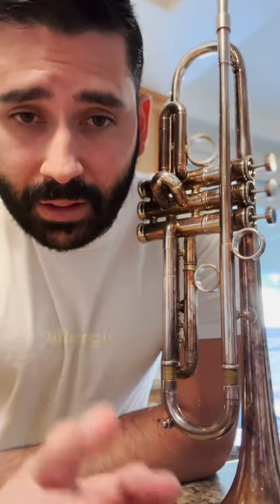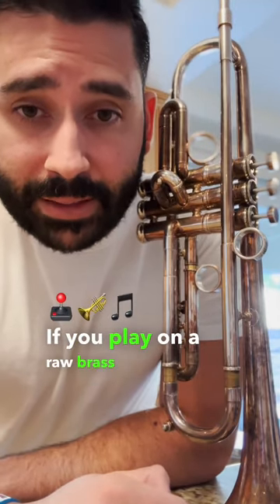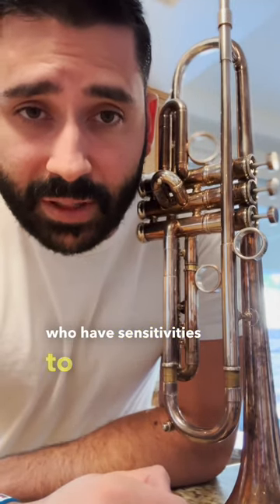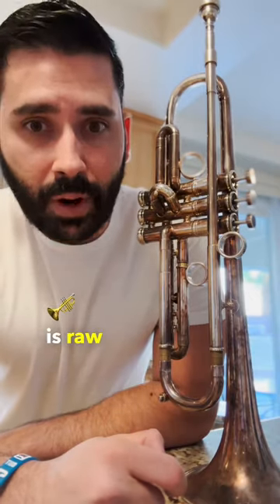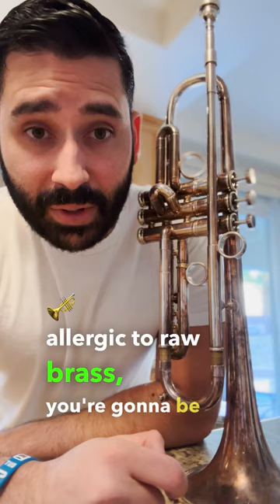Are you allergic to your trumpet? It's very possible that you could be allergic to some of the metals on your instrument. If you play on a raw brass instrument, there are people who have sensitivities to brass. So if your mouthpiece is raw brass and you're playing on raw brass and you're allergic to raw brass, you're going to be in trouble.